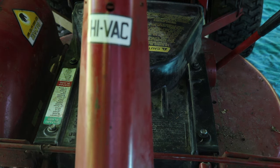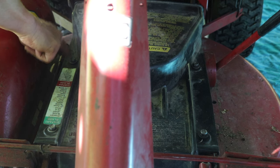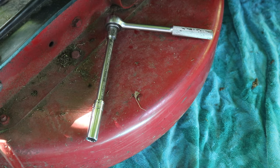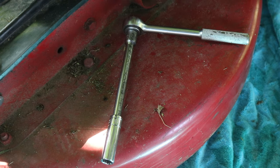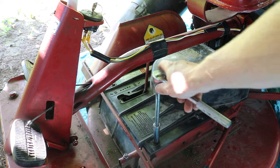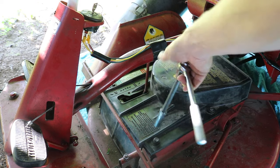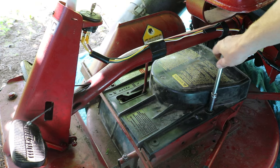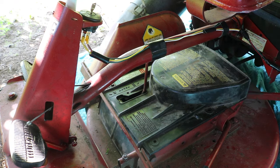Next you'll be removing these four bolts — here, here, here, here. I'm using a 12 millimeter extension. Also lower the deck all the way down to the ground. The extension socket makes it easier to turn, so you just loosen those four bolts. Then I remove the wrench and just use the extension like this. Makes it easier to get the bolts.